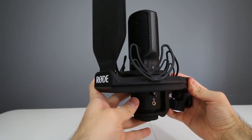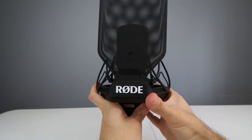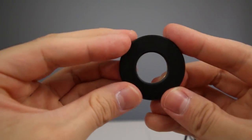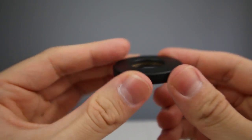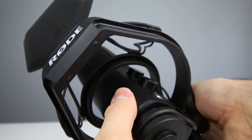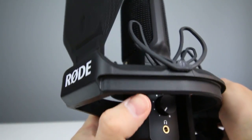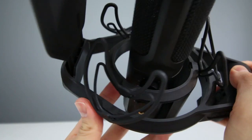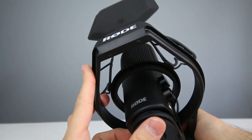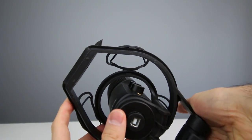The Rode SMR shock mount is designed to be used with the Rode NT1 microphone and the Rode NT-USB microphone. Rode also includes a bass nut with the SMR which allows you to mount other compatible Rode microphones. Other popular Rode shock mounts include the Rode SM-2, compatible with the Rode NT-K and the Rode Classic II, and the Rode SM-6, compatible with the Rode NT-1000 and the Rode NT-2000.